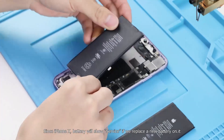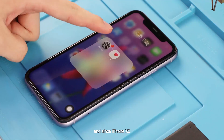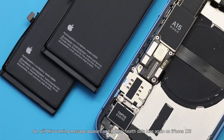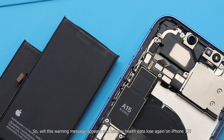Since iPhone X, the battery will show 'Service' if we replace it with a new battery. And since iPhone XS, a non-genuine battery warning message will pop up. So will this warning message appear and battery health data be lost again on iPhone 13?